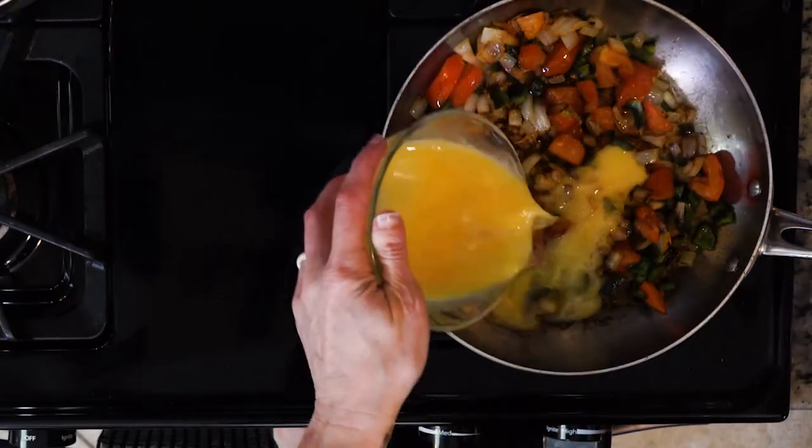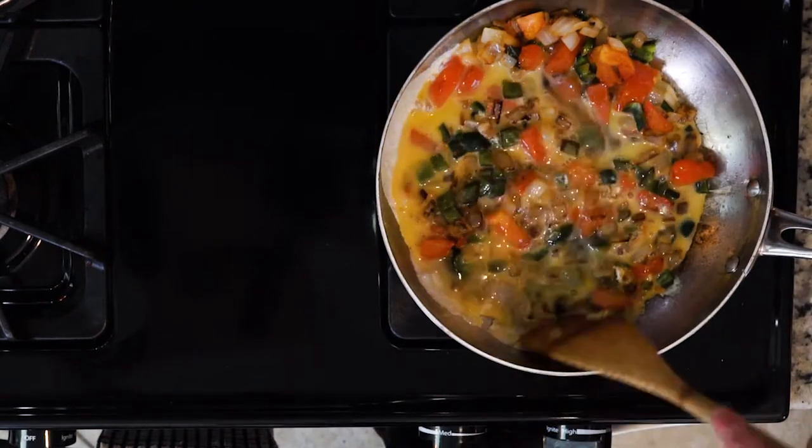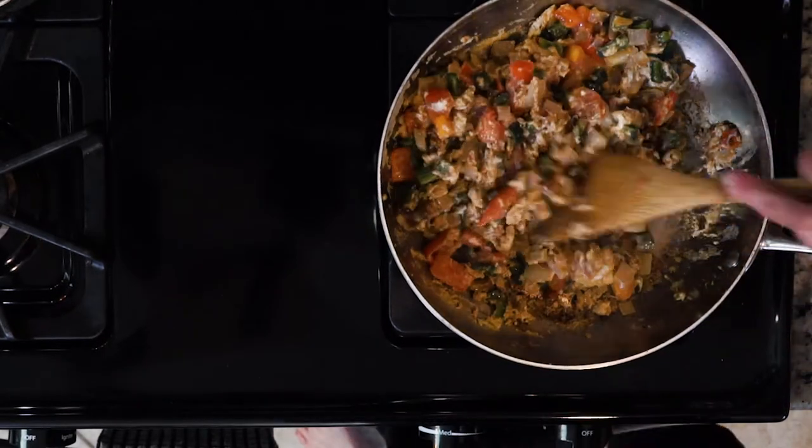Add the whisked eggs and mix around to scramble everything together. Move it all around gently for about three minutes or until the eggs are cooked. You want the eggs to still be a little wet when you turn off the heat.